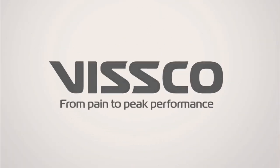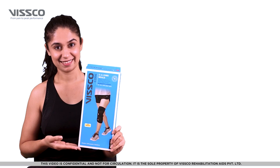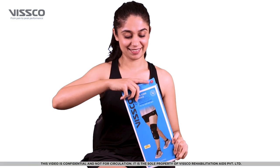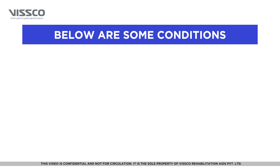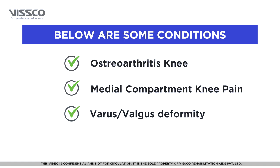Hi there! Greetings from VSCO! Let us now see how to wear the VSCO OANE brace, product code 438. The VSCO OANE brace offloads the pressure on the knee and prevents varus or valgus deformity. It is used in cases of osteoarthritis of the knee, medial compartment knee pain, and varus or valgus deformity.